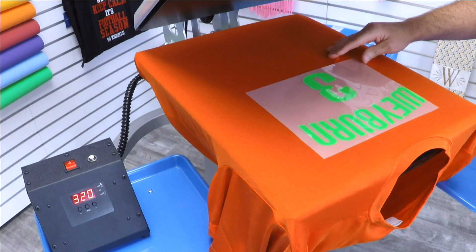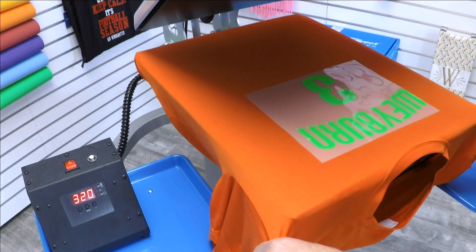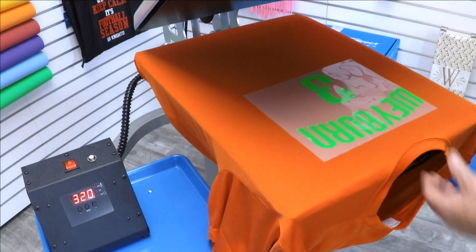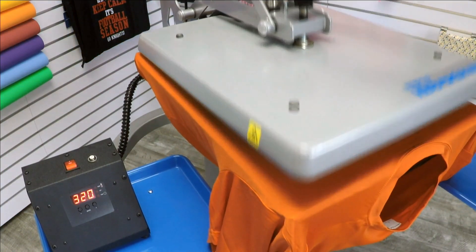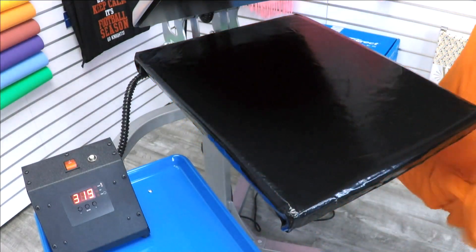When I first put this shirt on, it looked like it came out of my laundry, but it has released the wrinkles very nicely. Then we just lock it down. Also, if you decide to get one of these, you do need separate circuits — one for the heat press itself and one for the lower platen. You need a 20-amp breaker for both of those. Something to consider.